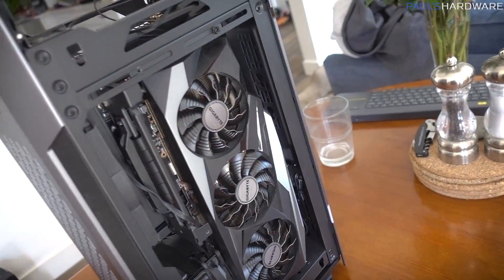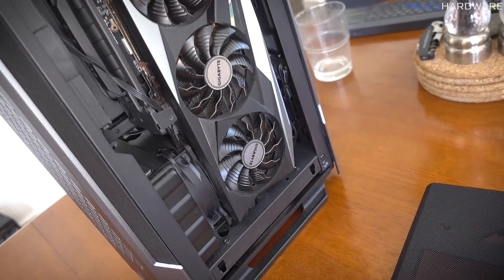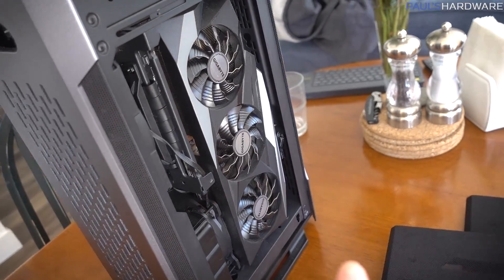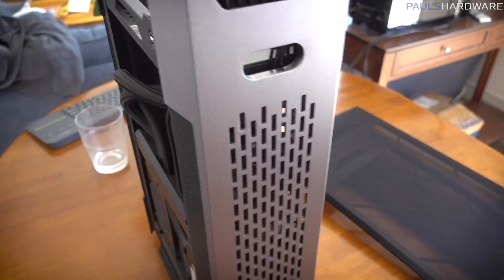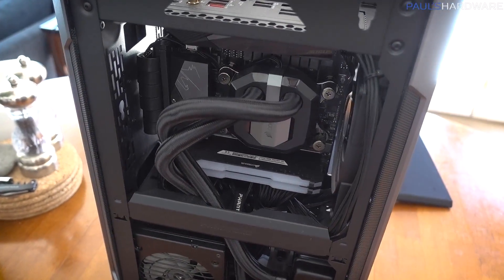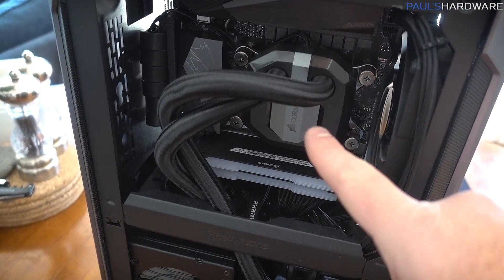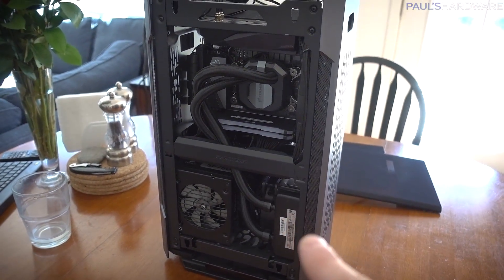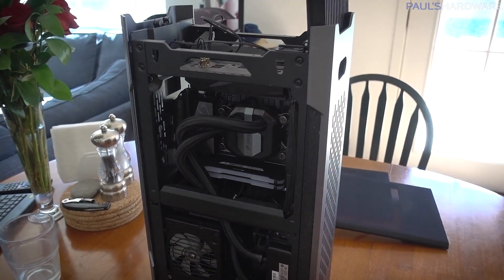The 3080, which is a Gigabyte model, is over on this side, and Chad was worried that it was having issues at first, but I'm fairly confident the GPU is just fine. In fact, I think I've already figured out what's wrong with this system based on Chad's description, and I think it's the thing that most people were complaining about when I first put this system together.